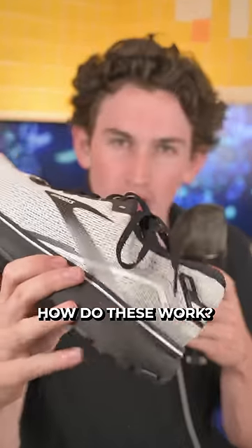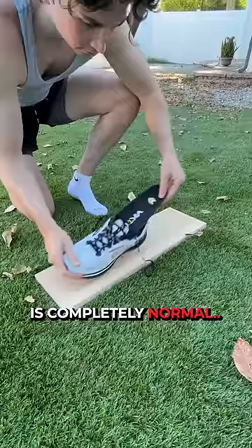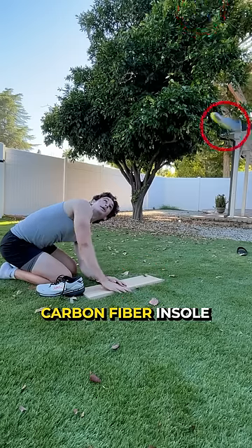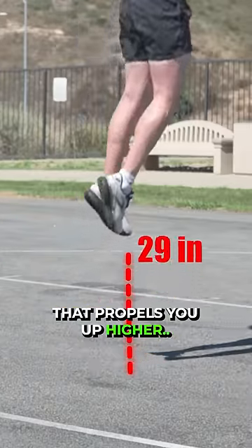But first, how do these work? The shoe is completely normal, but inside is a springy carbon fiber insole that propels you up higher.